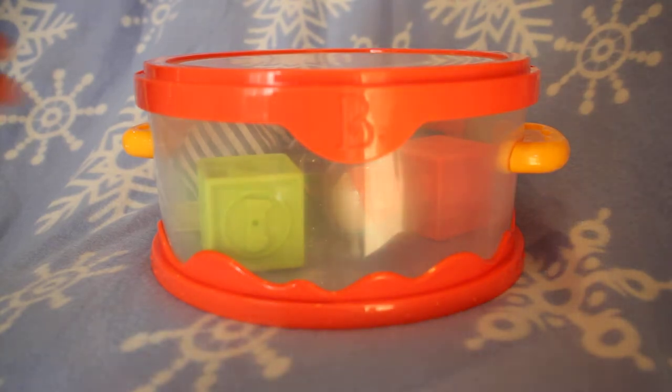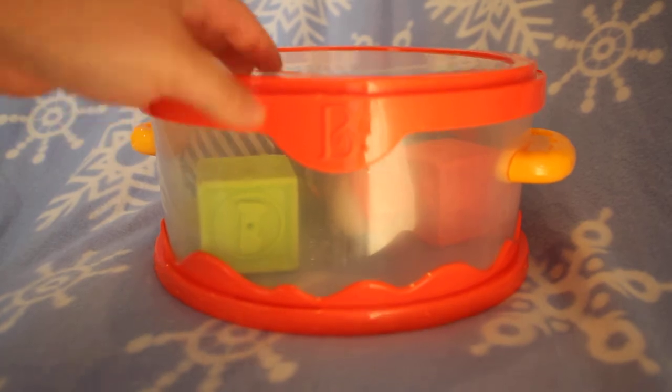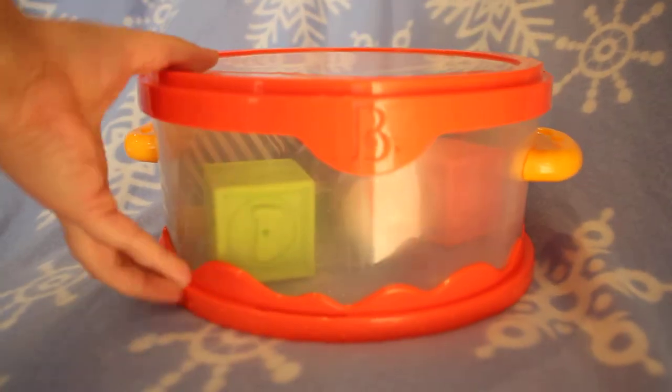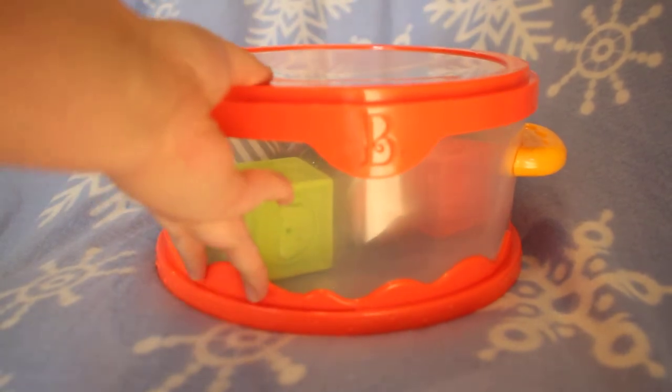On today's review we have the Be We Be Ready Playtime Set. As you can see, it is a playtime set in a really cute drum. This container, as cute and portable as it is, also doubles as a drum. Really cute for Baby.